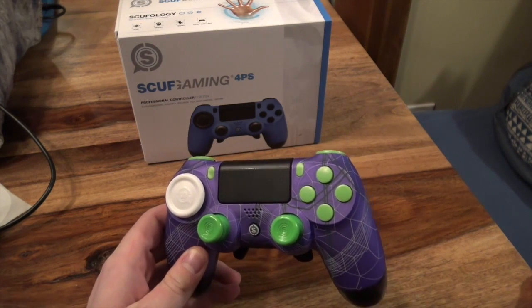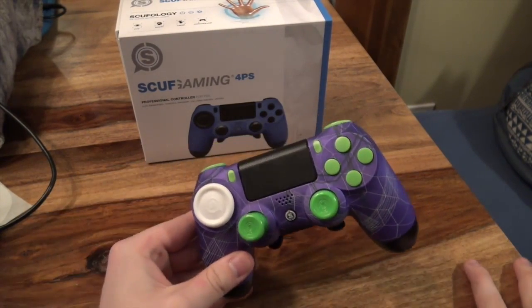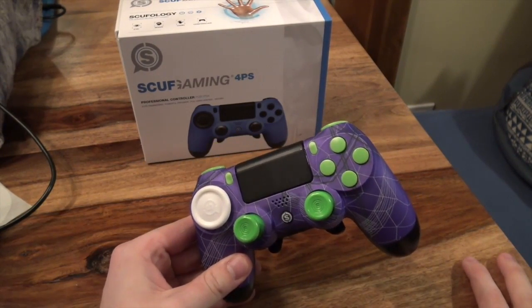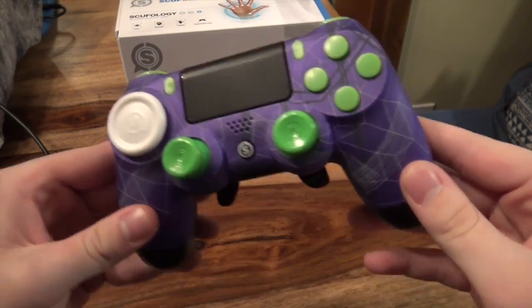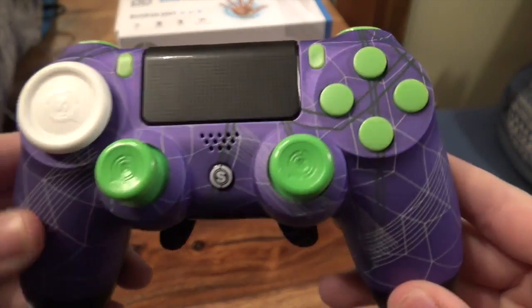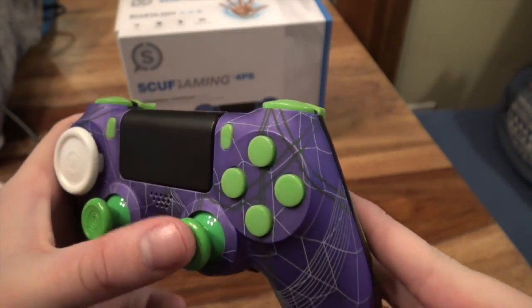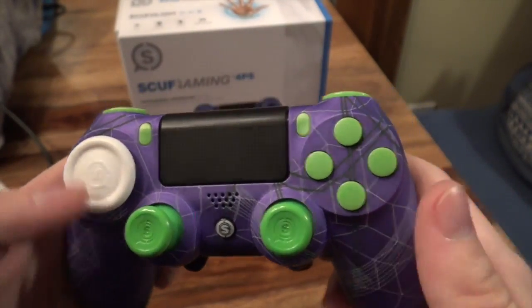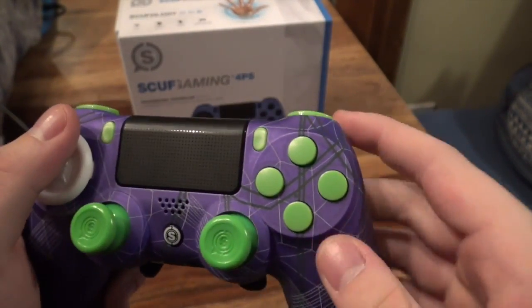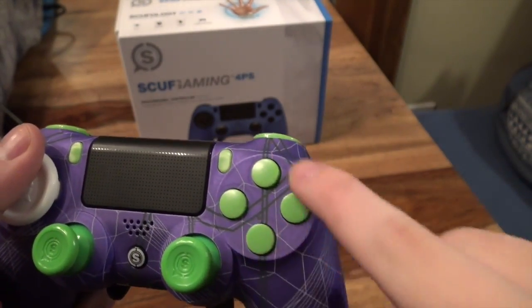That includes two weekends, so yeah. I got the Nadeshot controller. It looks sweet — it's purple with green and white lines. I don't know if you can see that, but they're freaking sweet. I got the concaved analog sticks in green. I think it came in green. And then I got the blank buttons.